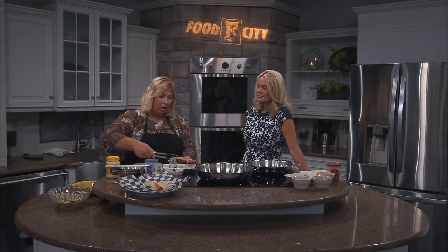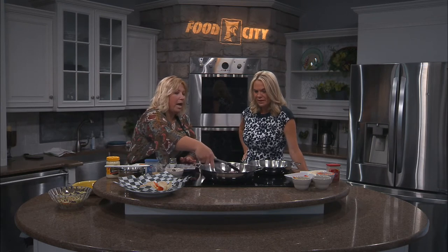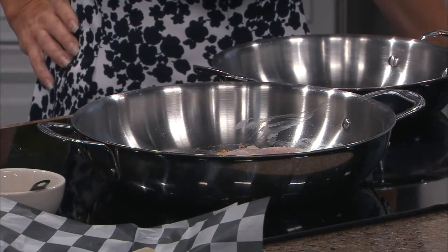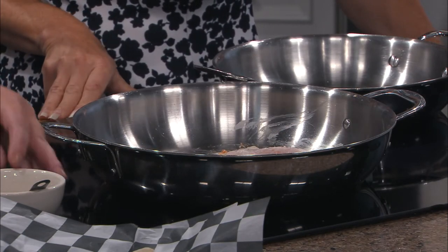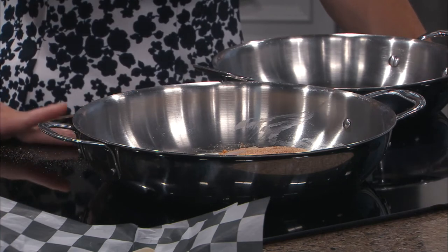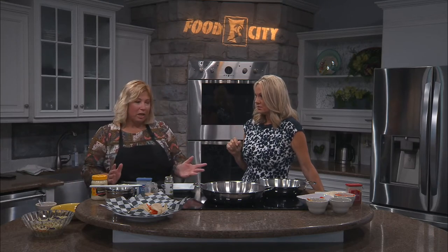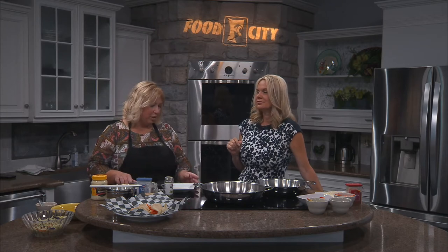Our pan should be pretty hot, so we're just going to lay them in there season side down, so that while they're in there we can put a little bit on the other side. That smoked paprika — when you're cooking a lot and using meats — it's kind of a good little secret to have. You can use regular paprika, it's fine, but you're not going to get that sweet grilled flavor with regular paprika.